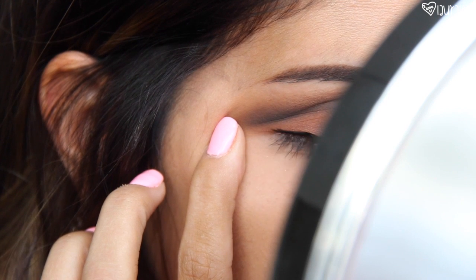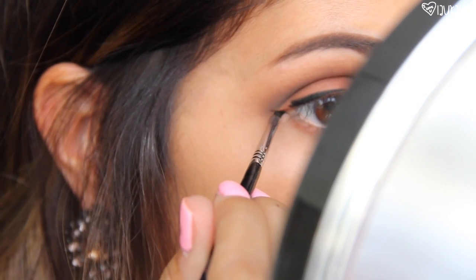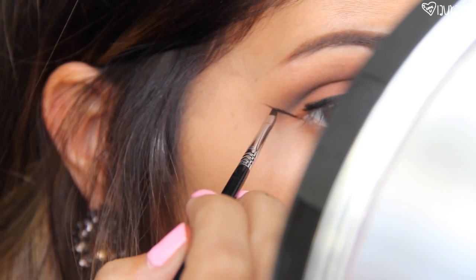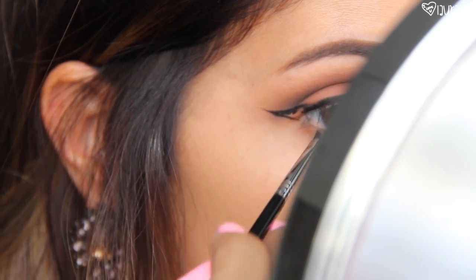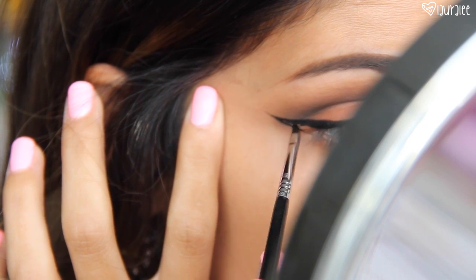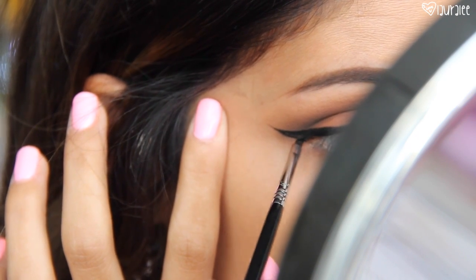Next I decided to wing it out on this one. If you're not comfortable with winged liner, simply draw a thick black line of liner above your upper lash line and define your eyes. But I love the drama, so I'm going to wing it out. I'm going to be using the E06 brush from Sigma, which is a great eyeliner brush to create that winged liner, and I'm just going to create the wing that I create in every tutorial.